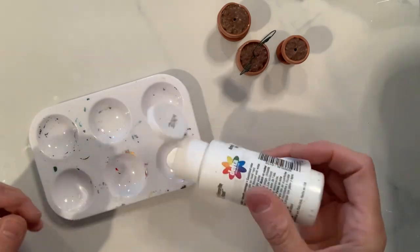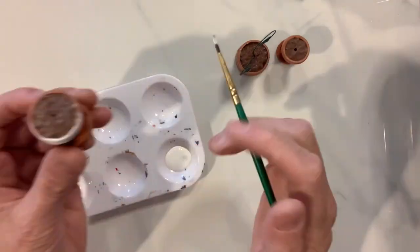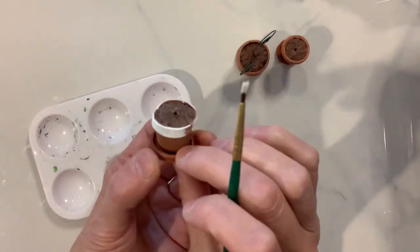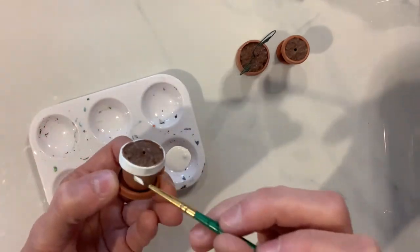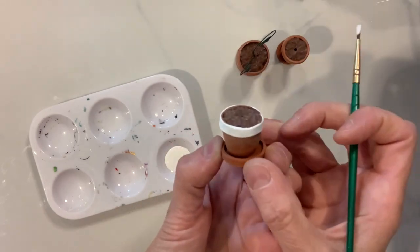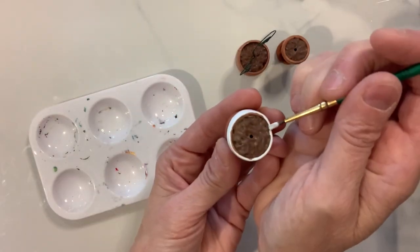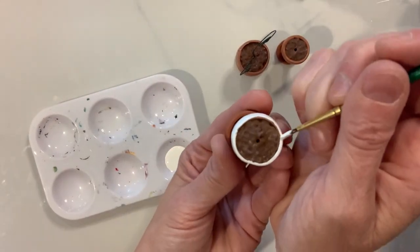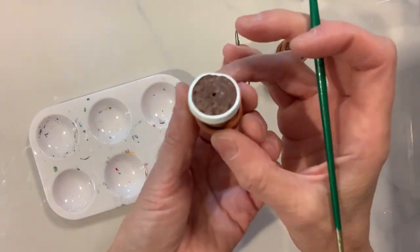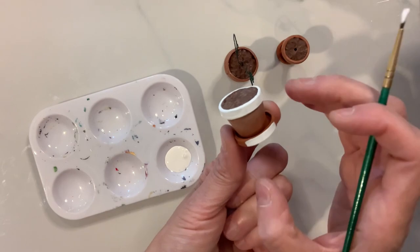For our second pot, I'm going to use a little white clay paint and completely paint around the top rim of this second pot, giving it a nice white coat. I'm also going to do the edges. When you go to do the edges, you have to do it very delicately around that top edge so that you don't hit the brown soil on the inside of the pot, but it should look really nice. I'm also doing that to the bottom part.